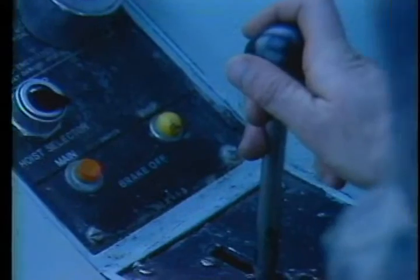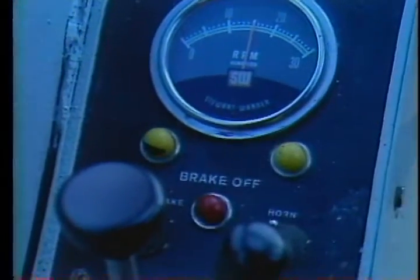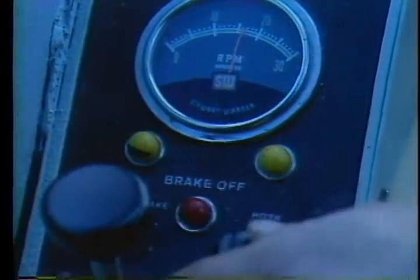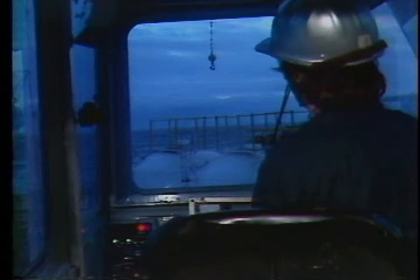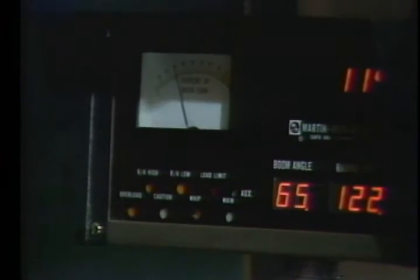Check the brake-off lights — first on your whip line, then switch over and check your main hoist. Hit the swing brake switch to make sure the light comes on, then check the boom hoist control to be sure its light goes on. Another brake that's very important is your emergency brake; when you hit that button your load should stop at once.